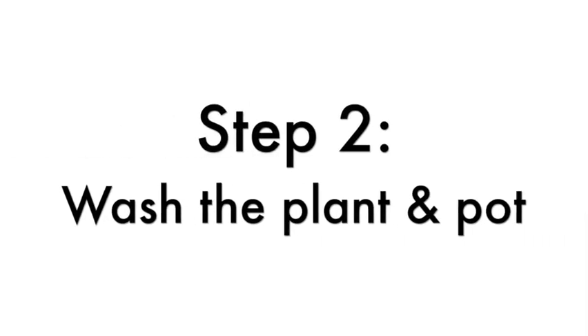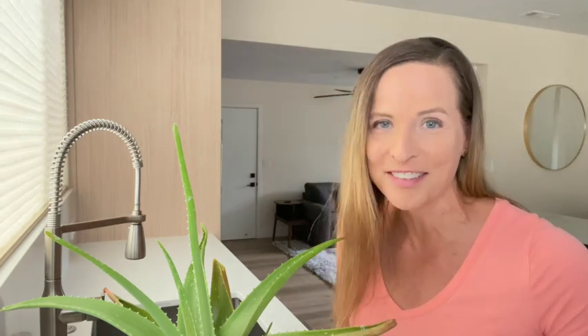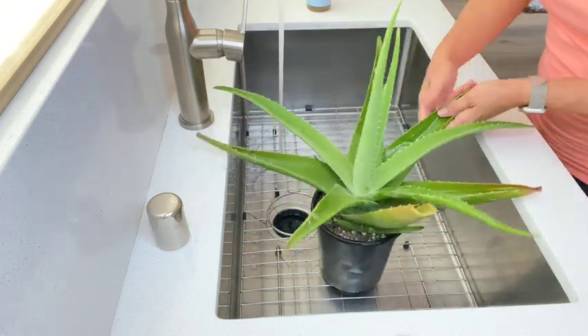Step two: wash the plant and the pot. For a heavier infestation, bring your plant to the sink or a bathtub so that you can thoroughly wash the leaves. Make sure that you use a mild liquid soap and always test it on a few leaves before you wash the entire plant to make sure it doesn't cause any damage. Mealybugs are really good hiders, so thoroughly wash the tops of the leaves, the bottoms of the leaves, and every little crevice in between.